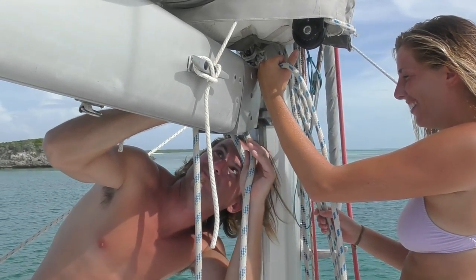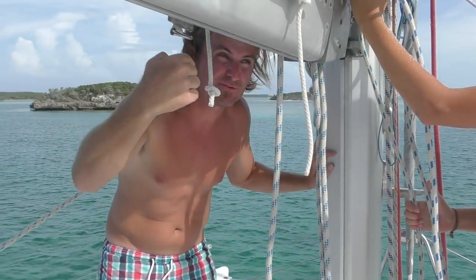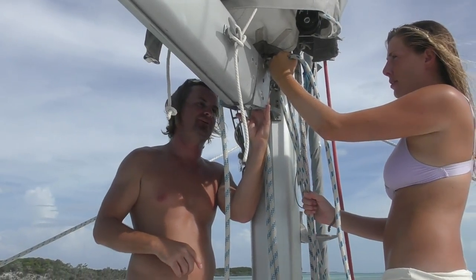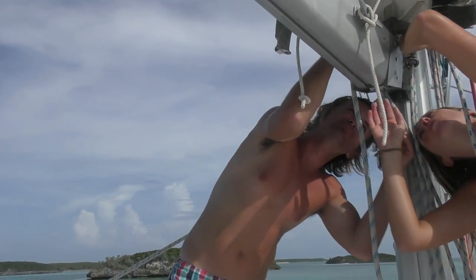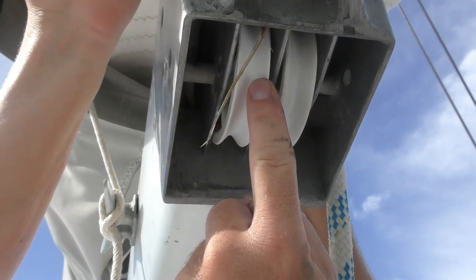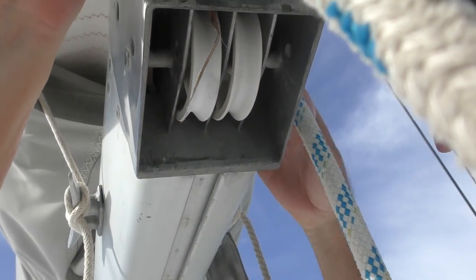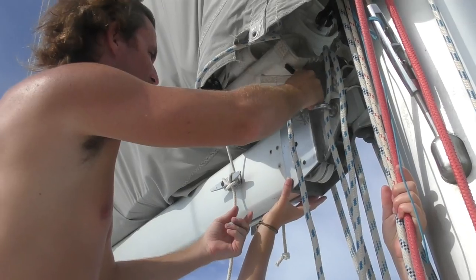Oh my gosh, this is going to be impossible. The problem is I've got to run that line through here and then down through this pulley — this other line goes up through another part and it's going to be incredibly difficult. We have to pull that line out, around this pulley, down through that pulley, and out that way. The hard part is separating it from the other line and pulling it down — we've got to go outside this channel and into the other channel.